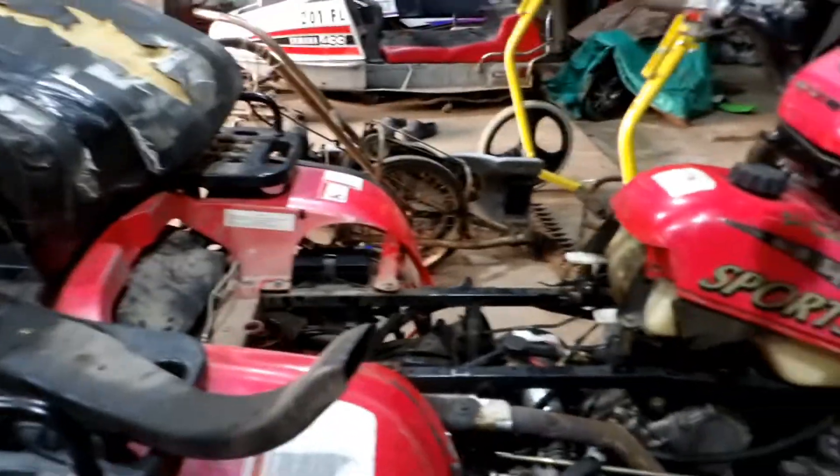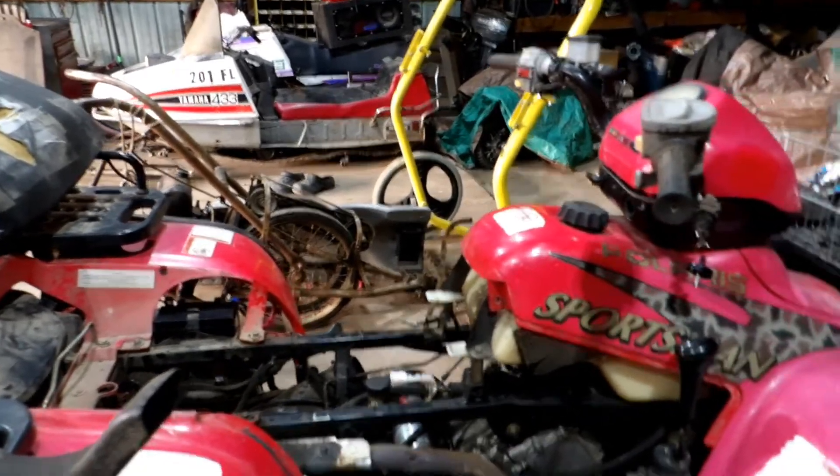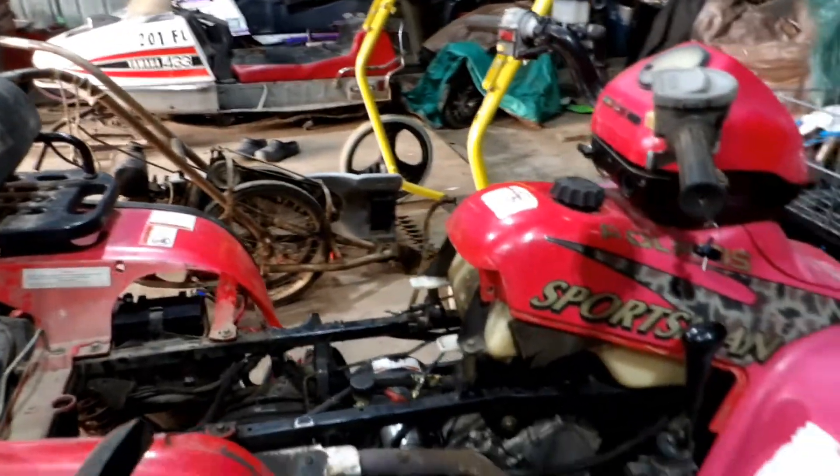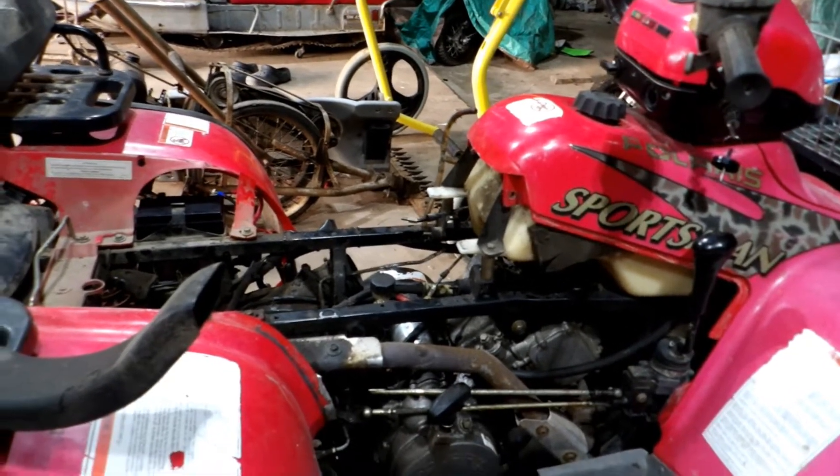With the Sportsman here, ended up getting the carburetor off. The tank was bone dry, so that saved us a little bit of time there. I had the carburetor sitting in my ultrasonic, basically getting the scuzz off the outer side of the carburetor so we don't get crap inside, and I have more to do afterward.